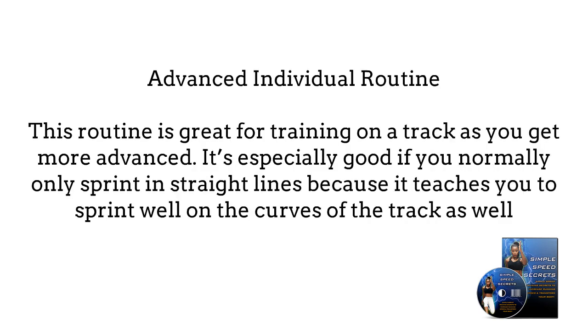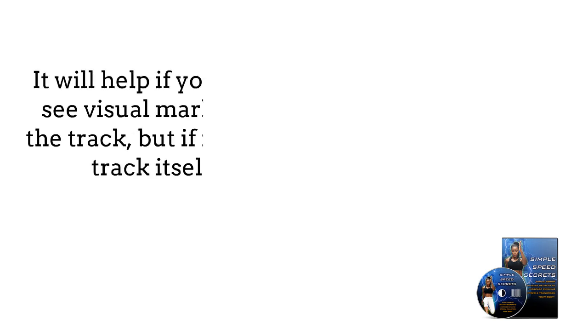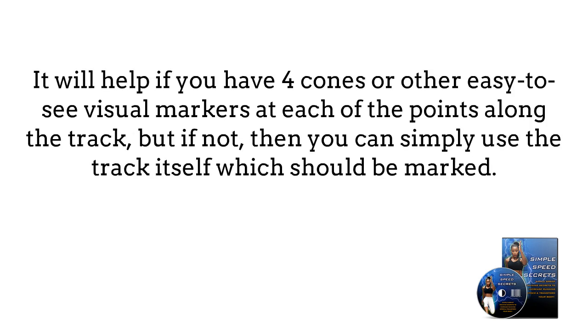Advanced individual routine. This routine is great for training on a track as you get more advanced. It's especially good if you're normally only sprinting straight lines, because it teaches you to sprint well on the curves of the track as well. It will help if you have four cones or other easy-to-see visual markers at each of the points along the track, but if not, you can simply use the track itself which should be marked.